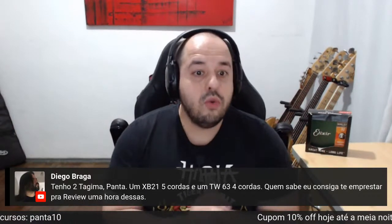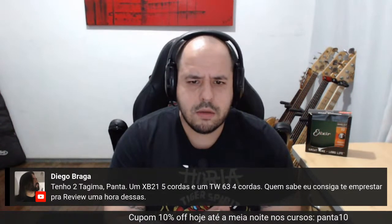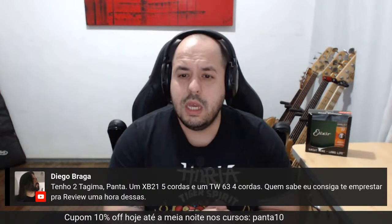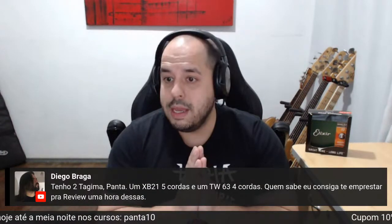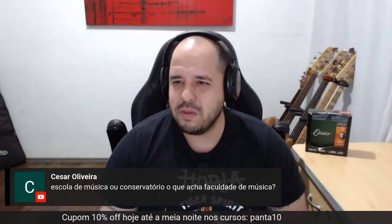Diego Braga tem dois Tajima — um XB21 5 cordas e um TW 634 4 cordas — e quer emprestar para um review. Obrigado, Diego. Se você estiver em São Paulo, dá para a gente armar. Acho show de bola e agradeço de antemão por oferecer.